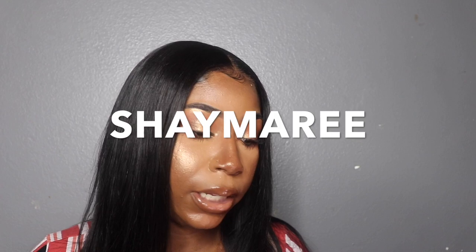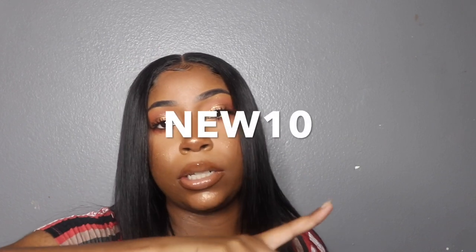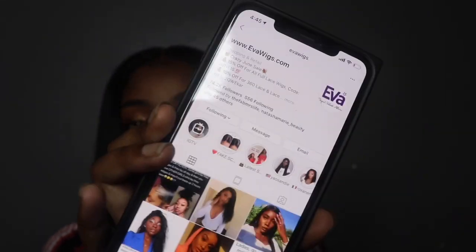The cap size is average so it can fit basically any head. They gave me a discount code for you guys - you can use the code SHEAMARIE on all their wigs, or use NEW10 for the false scalp unit ones. I'll put both codes on the screen. If you type in the SKU number on their site it'll tell you the full exact name including the false scalp details. Using code NEW10 will get you some money off your wig purchase.